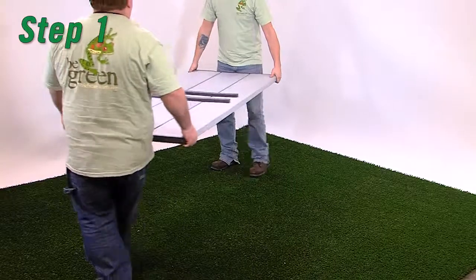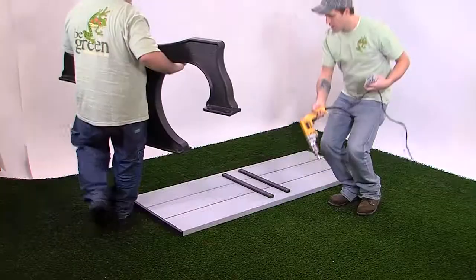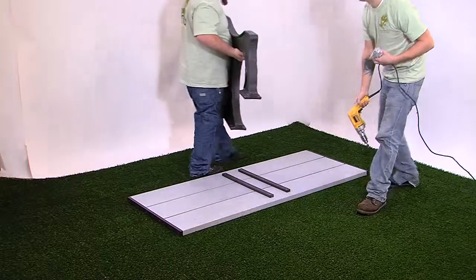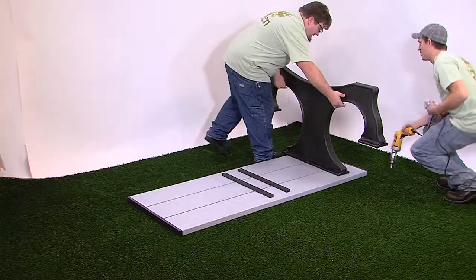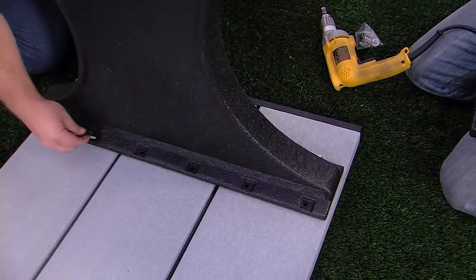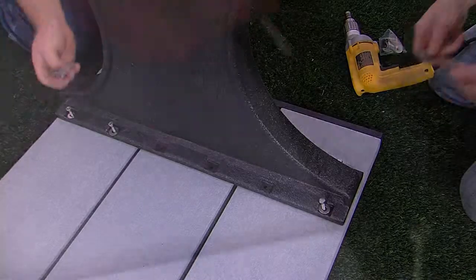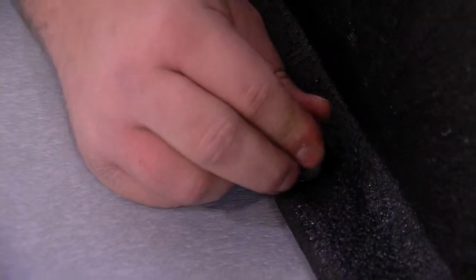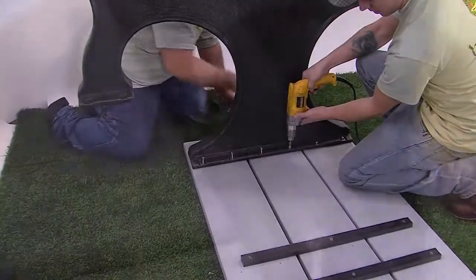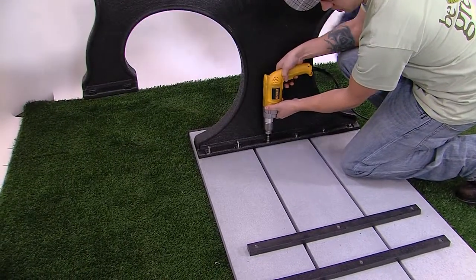Step 1. Place the tabletop upside down on a soft, level surface. Place one molded leg onto the tabletop, aligning the pre-drilled holes in the molded leg with the pilot holes in the tabletop. For each hole, use one quarter-inch by one and three-quarters inch hex head lag bolt and one quarter-inch flat washer. Snug the bolts, but do not tighten them fully. This will be done at a later step.